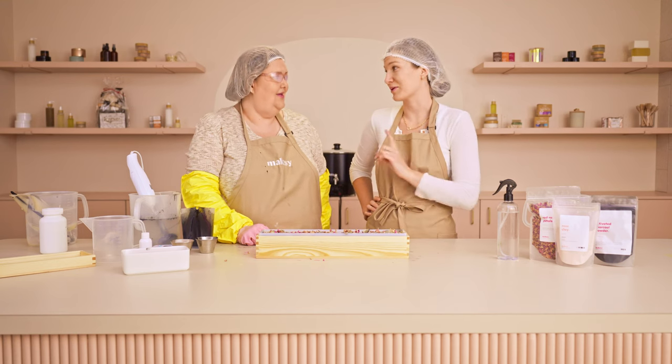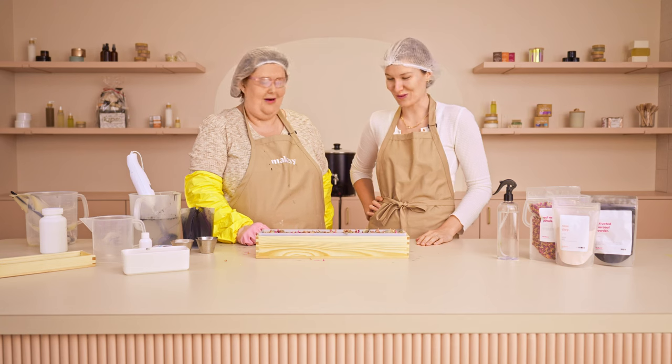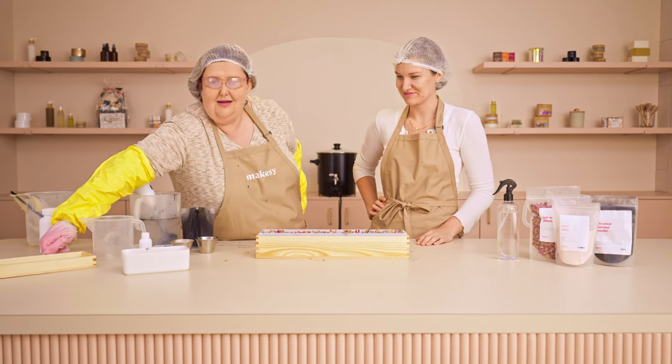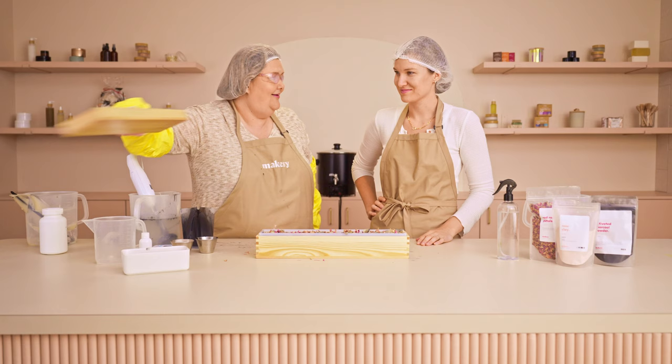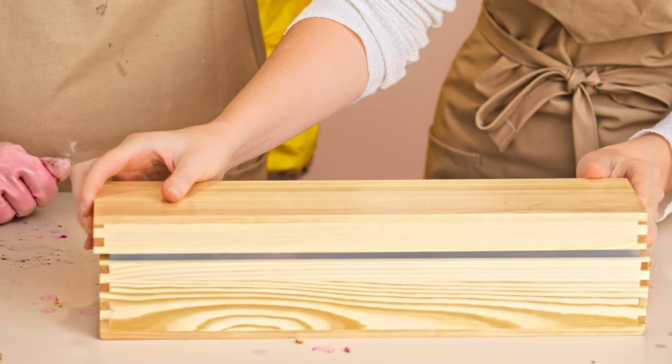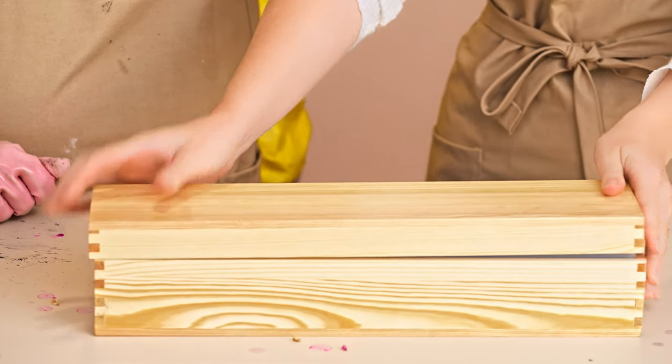Now the last step is we need to take the lid and put this baby to bed for 48 hours. Good night! And then we'll be back to cut the bar.